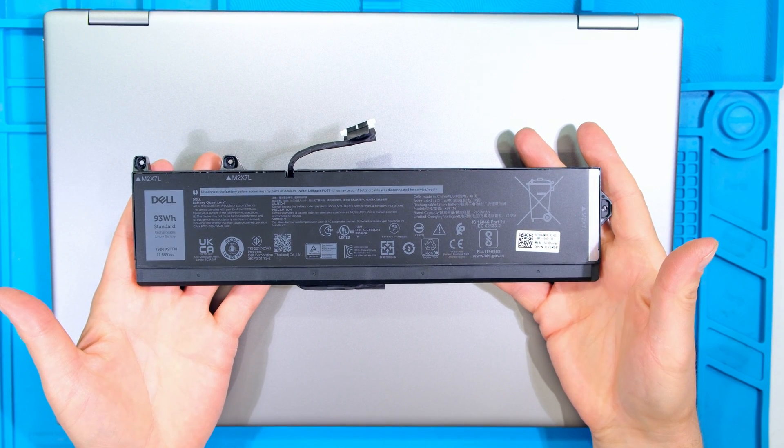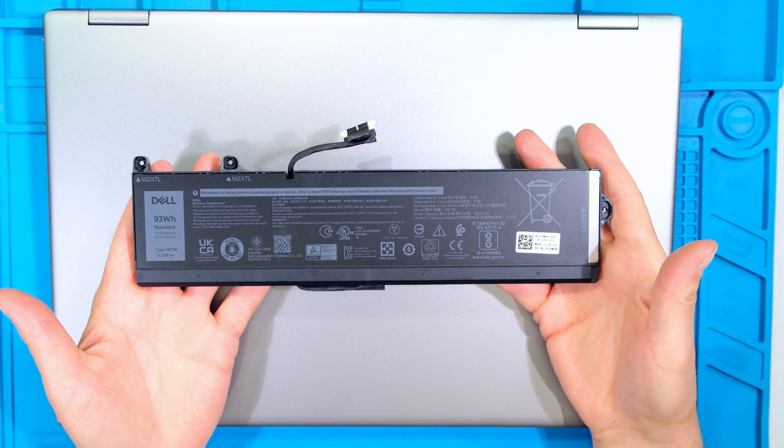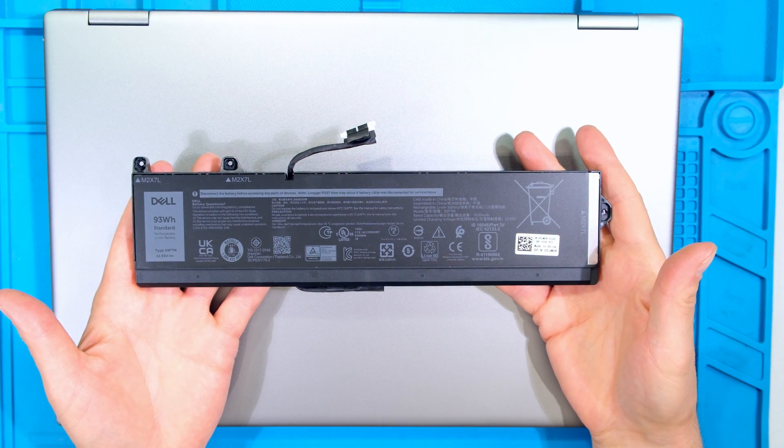In this video I'll be demonstrating how to install a 93 watt hour lithium battery in your Dell Precision 7780 laptop.